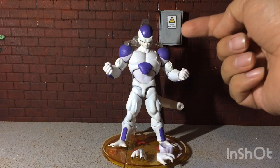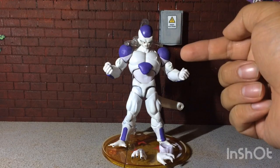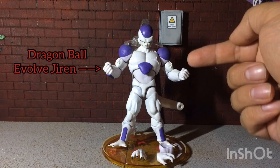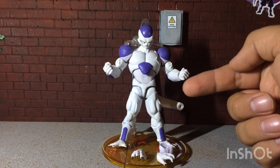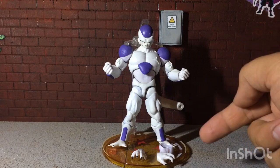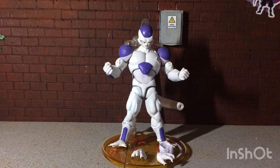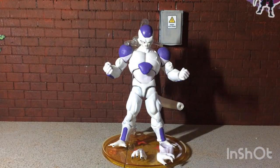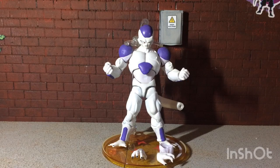Beginning with the head, we have an SH Figuarts Frieza. The torso and the arms are Dragon Ball Evolved Jiren. The crotch is a Dragon Ball Evolved Jiren, and the legs are from a Dragon Ball Evolved Broly. The feet are from an SH Figuarts Frieza, and finally the hands and the extra hands are actually from a Dragon Stars Jiren. That's basically the recipe I used to make this guy.